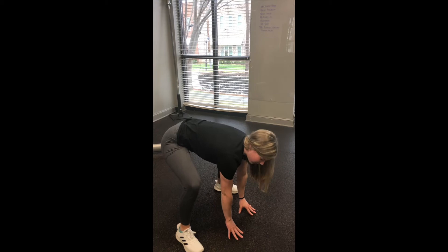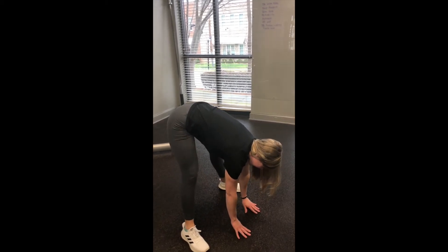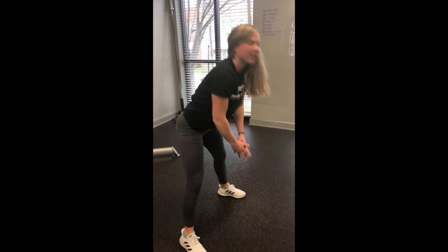If you can't do that, you can rest on your fingertips — that's okay. We're slowly going to lift our hips towards the sky and hold there for 5 to 10 seconds, and then slowly stand up.